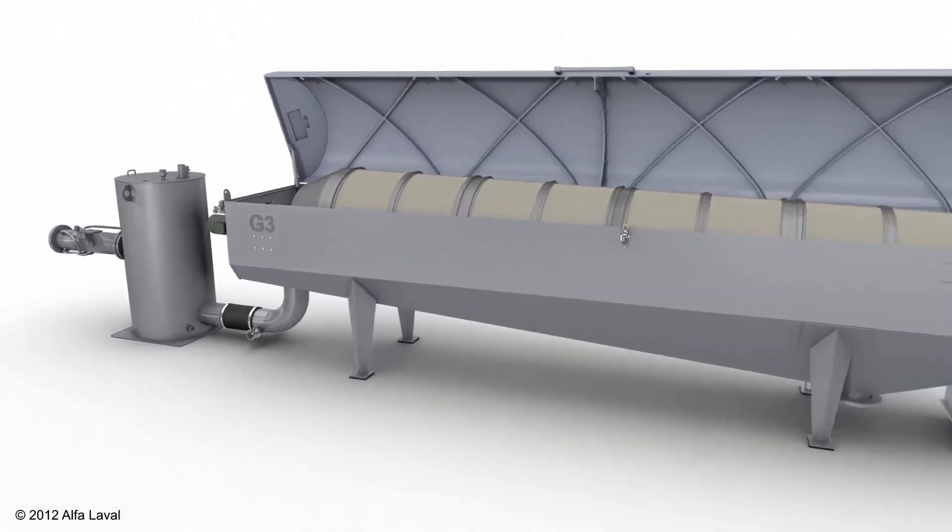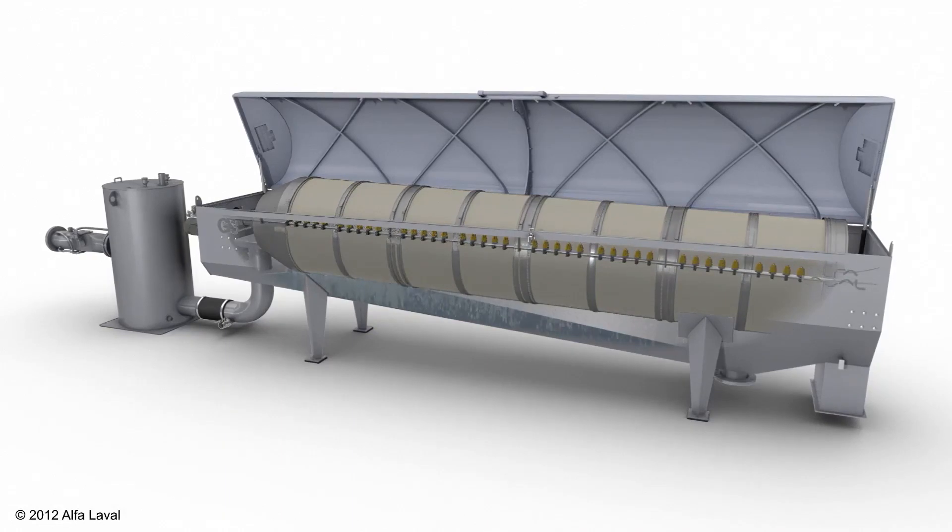The flocculated feed is then conveyed inside the drum thickener, which is rotating at a slow speed.